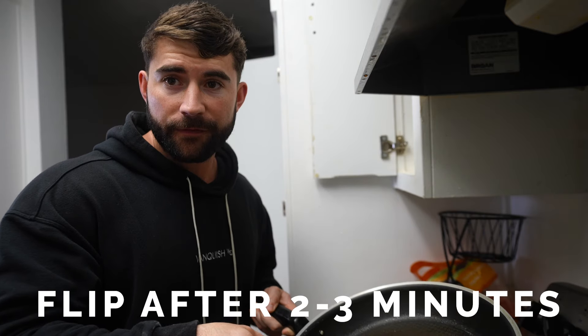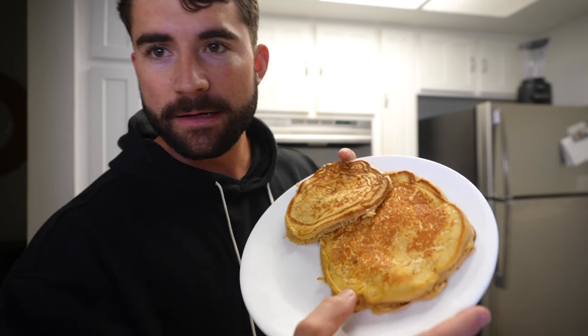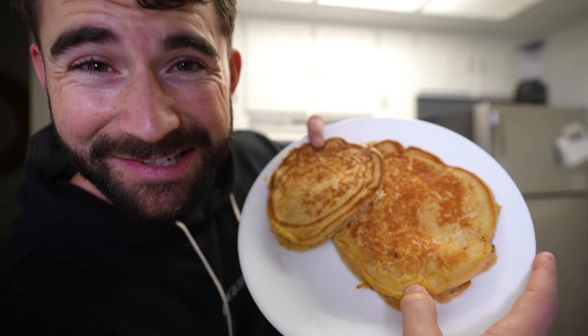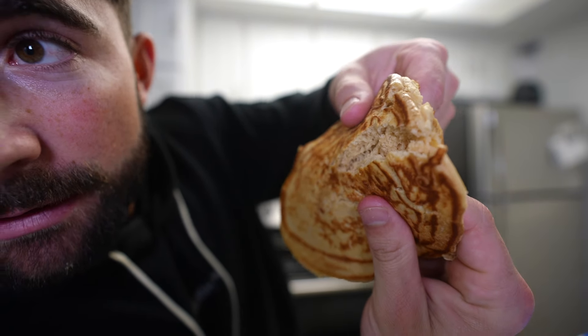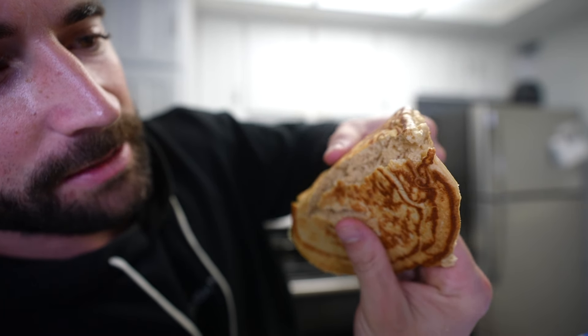It's time for the flip — an almost perfect flip. Less than 10 minutes later, we have complete protein pancakes and they look delicious. They aren't perfect — I've never claimed to be an aesthetic chef — but these are delicious. They have real pancake-like texture. Look how soft and foamy they are on the inside. It doesn't get any better than this.